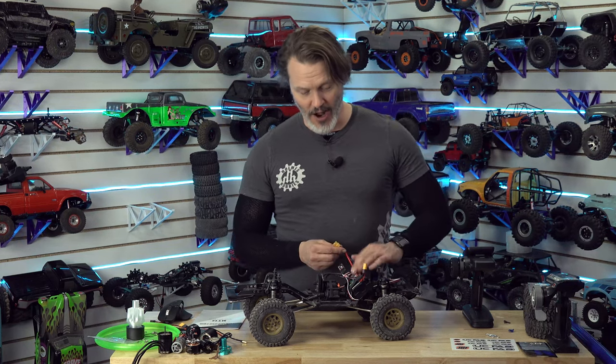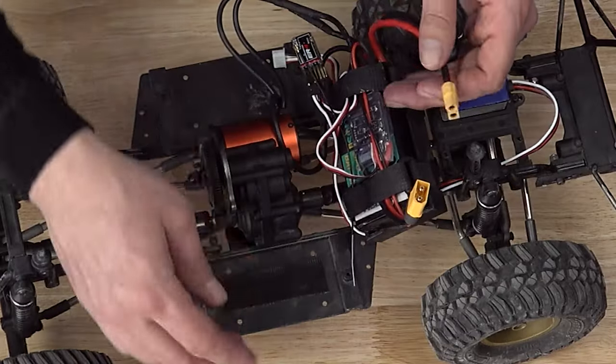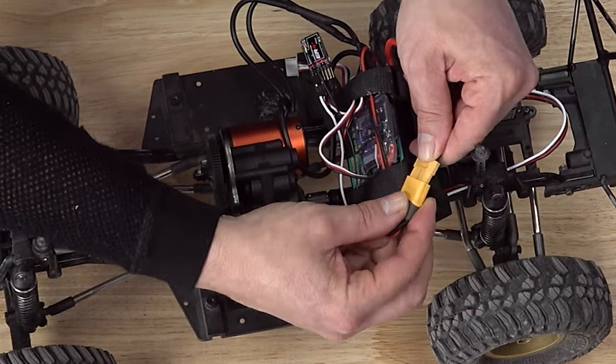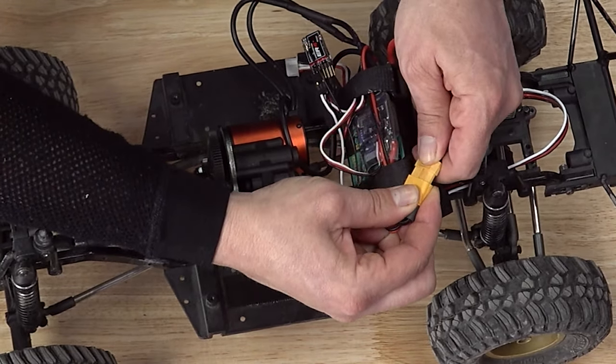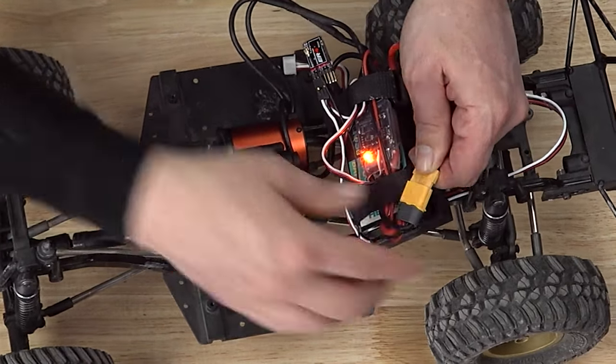I don't have an on/off control on any of my ESCs — none of my branded ones do — so we're just going to have to cycle with a quick in and out of the battery plug. We'll get it booting up first time, and then cycle one, two, three, and it should go double beep.